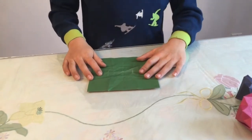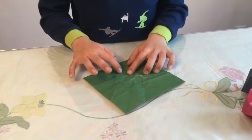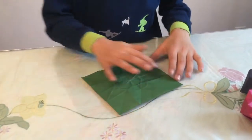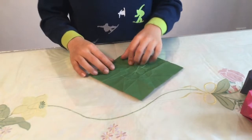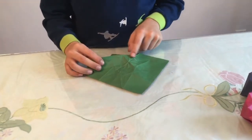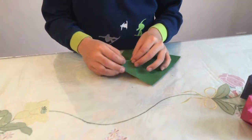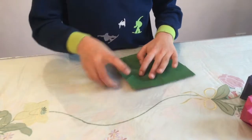Once you're done re-creasing all of them, there should be a little triangle here on all sides. Re-crease them but not going all the way — just crease up those triangles until there's a point there.